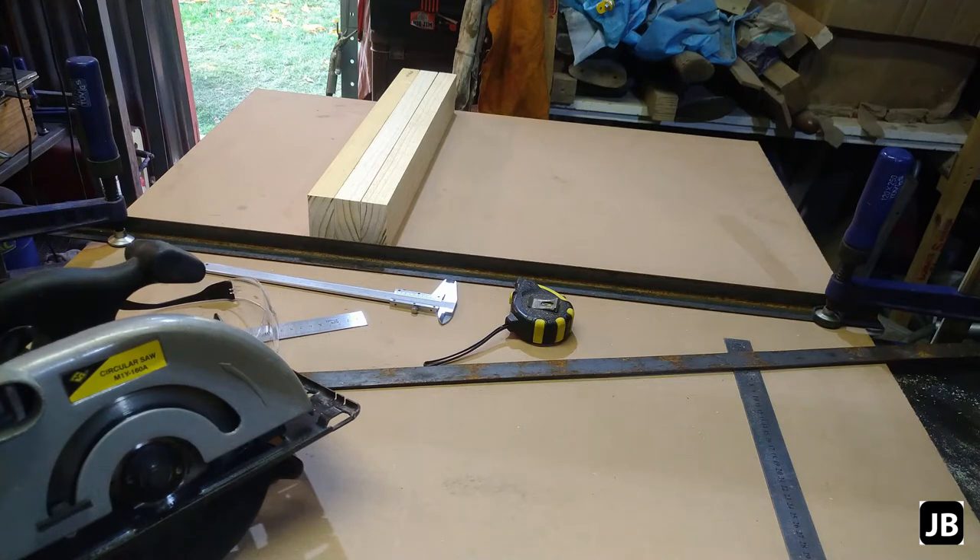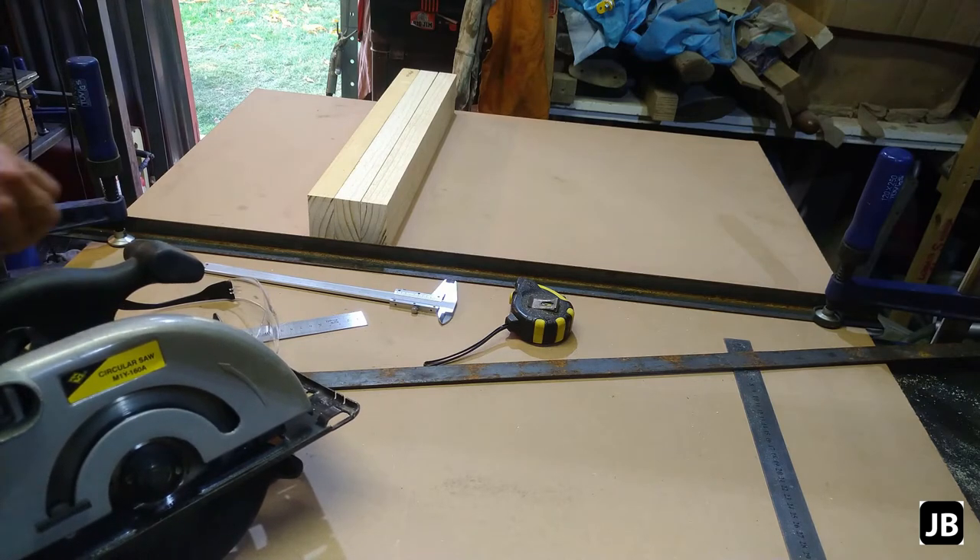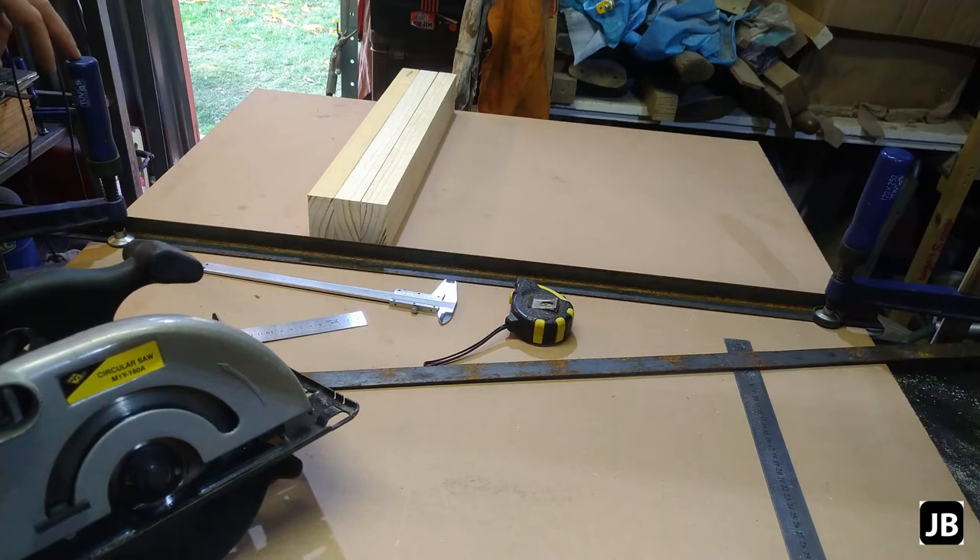Gentlemen, welcome back to the shop. In this little project, we will be building a miter sled for my cheap little skill saw. Now I'm doing this out of scrap, and it is what it is. I've always wanted one. The problem is I can't have a massive jig for it because I don't have the space in my shop.